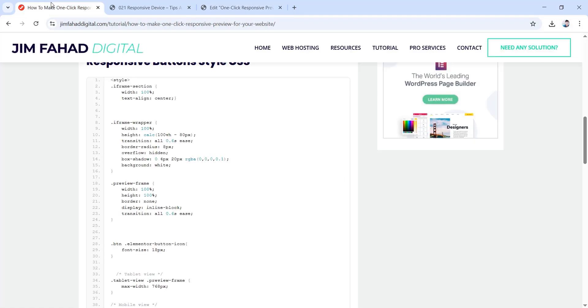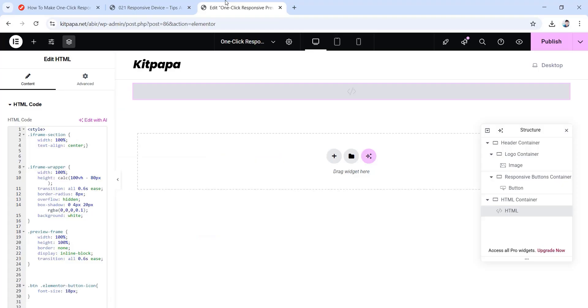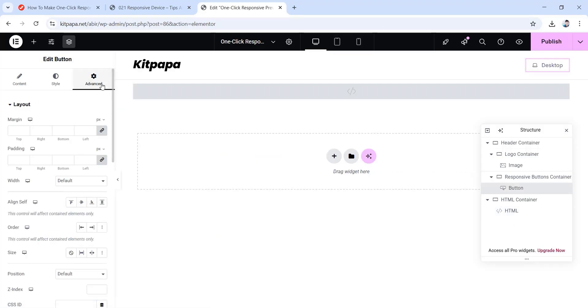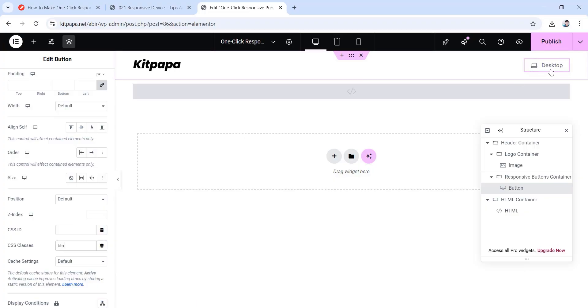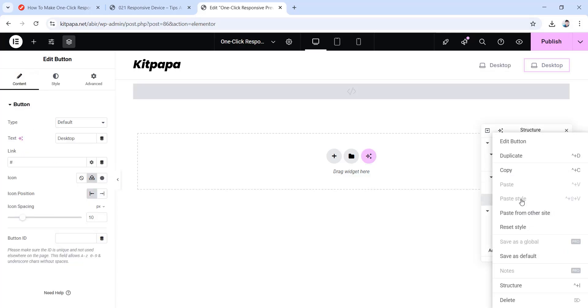Then go back to jimfatdigital again and scroll down — here you'll find the responsive button style CSS classes. Copy the btn class, then go back and choose the button we just created. From under its advanced tab, put the CSS class name in the field and paste it. See how the effect has changed. Now we have to make a tablet button and a mobile button — we can just duplicate this one, so right-click and duplicate twice.